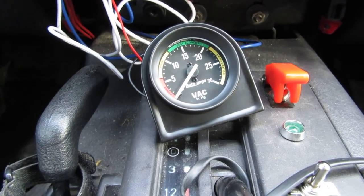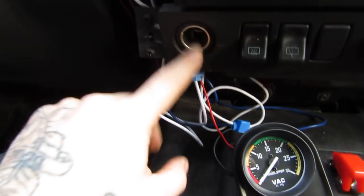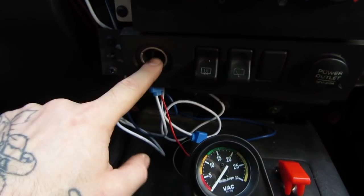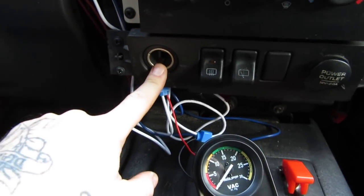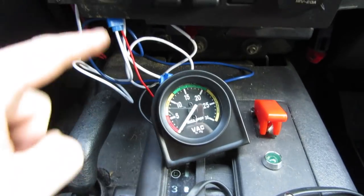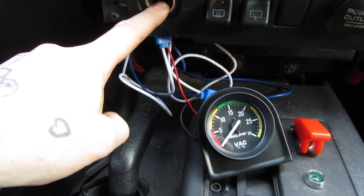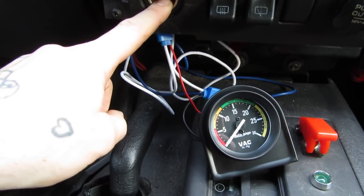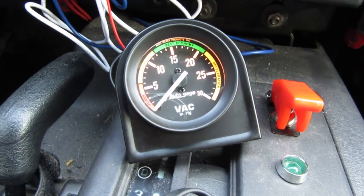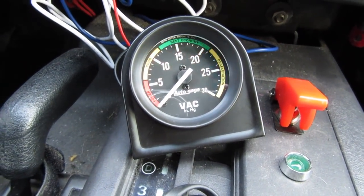I decided to use the same method for this that I did for my fog lights — I tapped into the outlet circuit. In a Jeep, and in most vehicles, you get two outlets. One is switched, one is not switched. That means this one's only on when the vehicle's on, this one's on all the time. Since I want this on a switched circuit, I tapped into the wires for this one — positive to positive, negative to negative. It's not rocket science. And now you can see when I turned the Jeep on, lights come on. Beautiful thing.